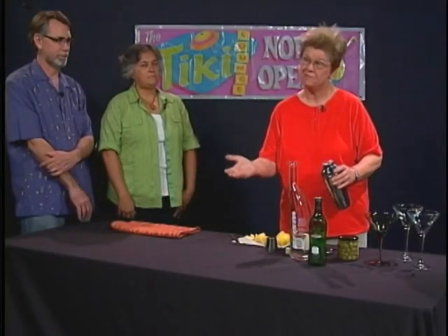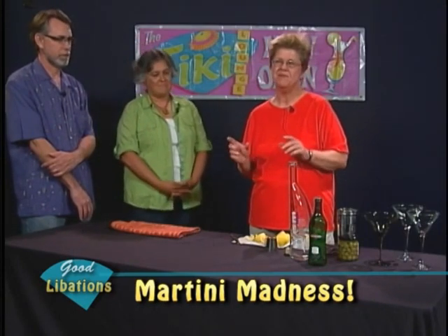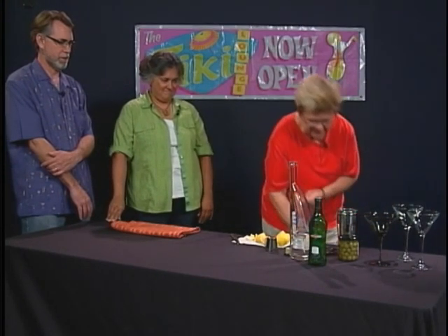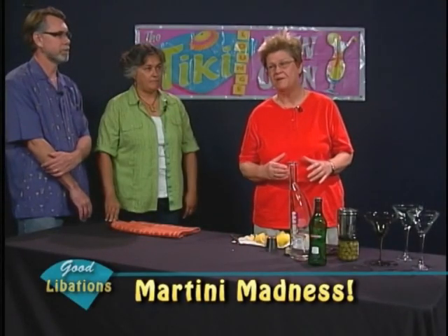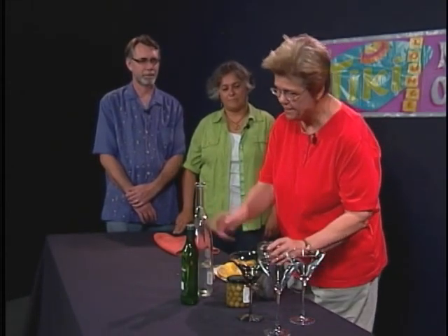Now we're going to talk about making martinis, Ethel Andrews style — it's not precisely traditional, a bit different. We're going to proceed with a semi-dirty martini. You want to get enough ice in that shaker, and as a general rule it's better to get the shaker and the alcohol cold before you start. Keeping your ice very cold is also extremely important.